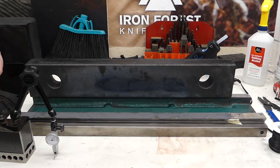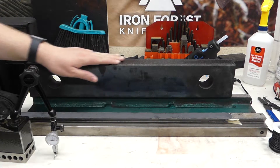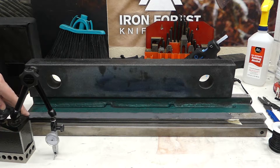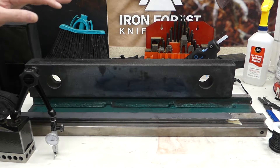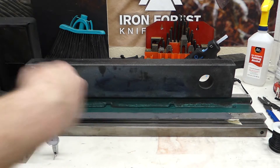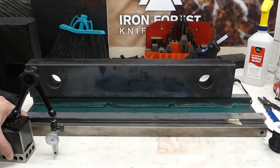Hey everybody, Cameron with Iron Forest Knives here. I want to show you the results I got with my second idea, which was casting using this straight edge to cast a flat surface onto my rail mounting locations. It looks like it works pretty well. I did have some issues — the saran wrap wasn't as flat as I thought it was going to be, so there's kind of ripples in it, and spreading it flat caused it to trap some bubbles.